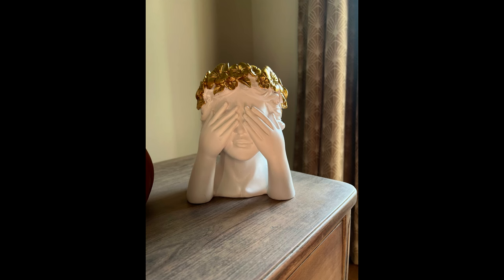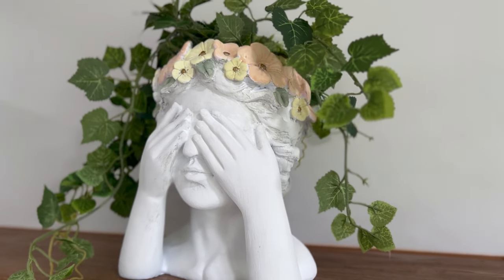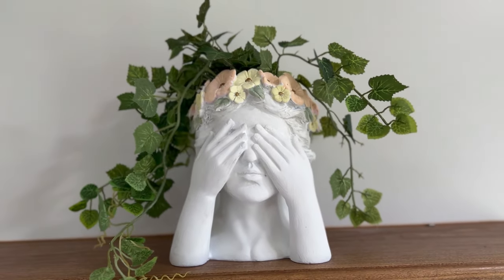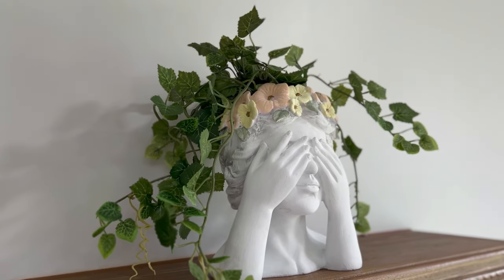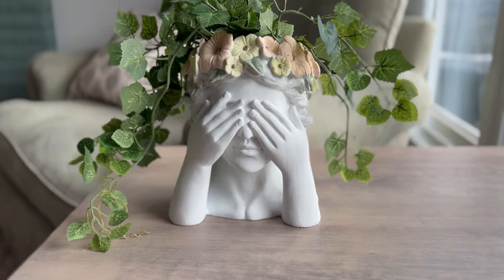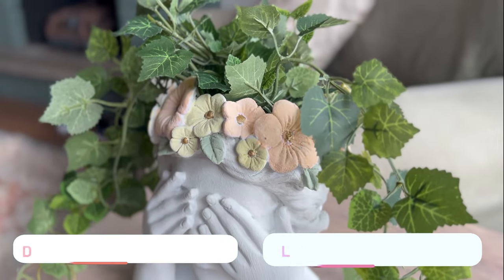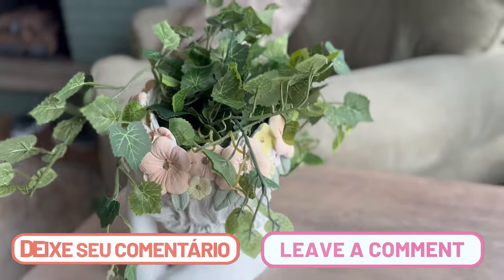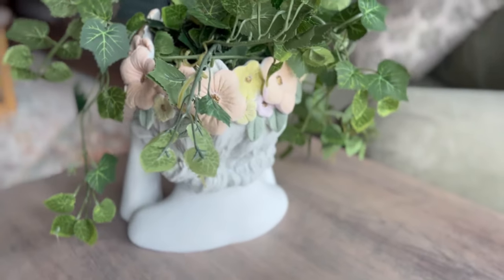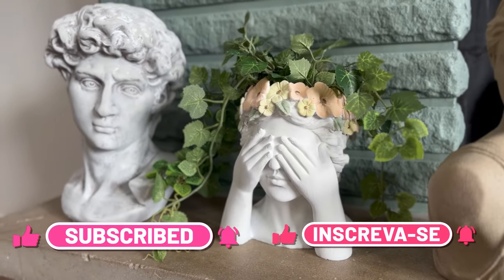Here's a reminder of the flower crown planter, and this is after everything I did with it. I got some faux ivy to put inside to make it really cute, and this is actually going in our bathroom — I'm really excited to show you guys once that's done. What was your favorite makeover and what would you have done differently? Let me know in the comments, subscribe to my channel if you haven't yet, like this video, and I hope to see you next time.